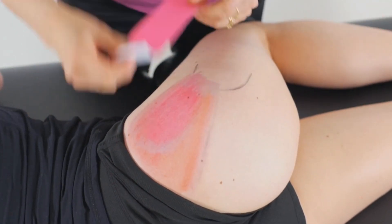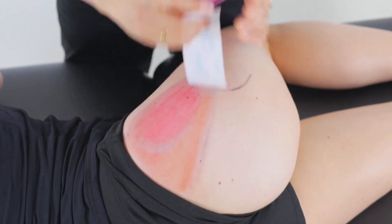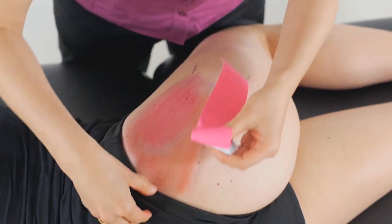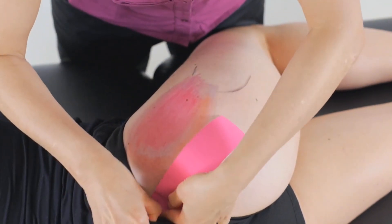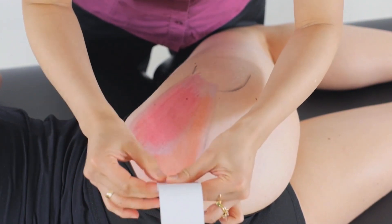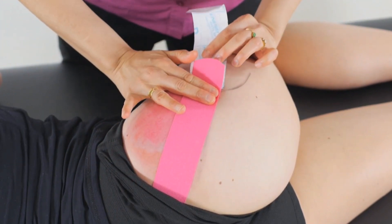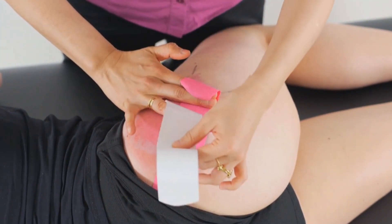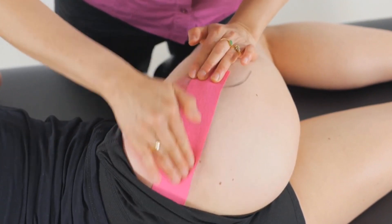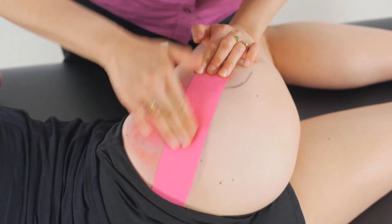From there we measure a length of tape from the posterior ileum over to the greater trochanter. We start our tape by removing it off the backing, let it settle to zero, and start on the posterior ileum. From there we pull back the tape to the final anchor, stretch it out with 25 to 35% tension before letting the final anchor rest to zero and then placing that on the greater trochanter.